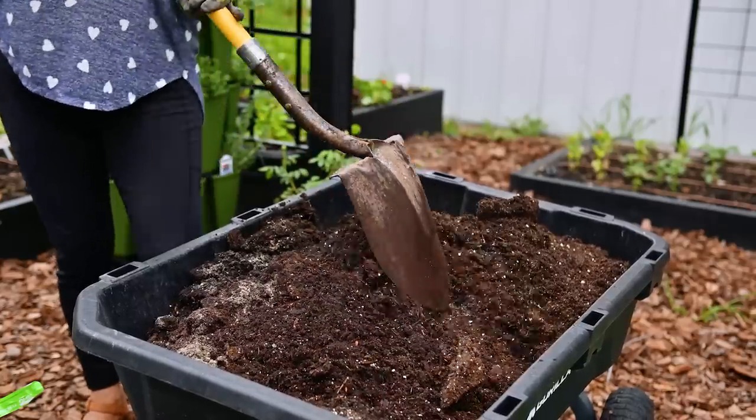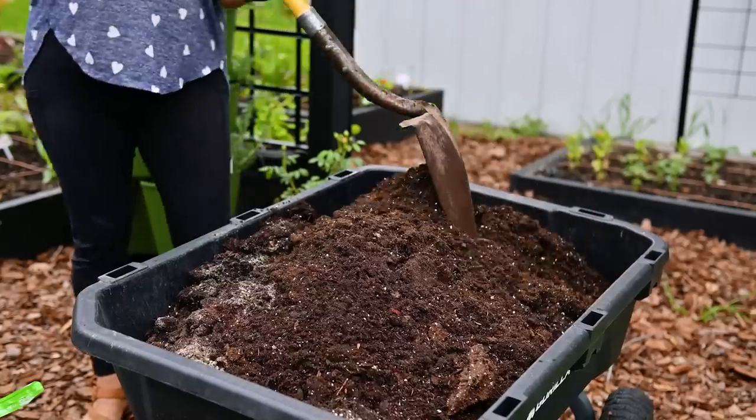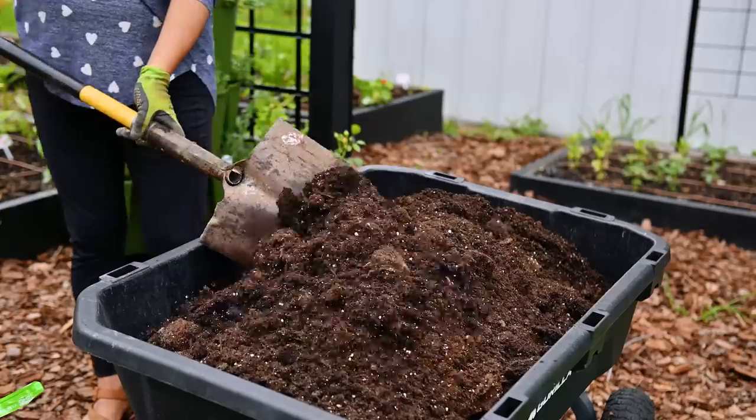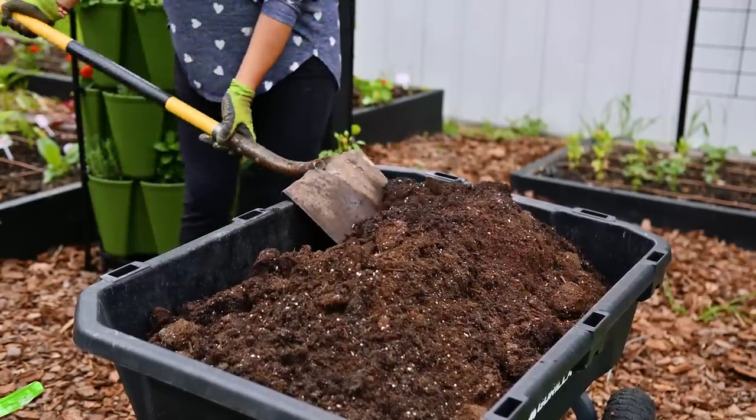Maybe in the future I will add some fertilizer — I still haven't decided what I'm going to use and I need to do some research. If you have experience growing dahlias in containers, what fertilizer do you use as a regular treatment? Do you use something liquid or something slow release? Let me know in the comments.